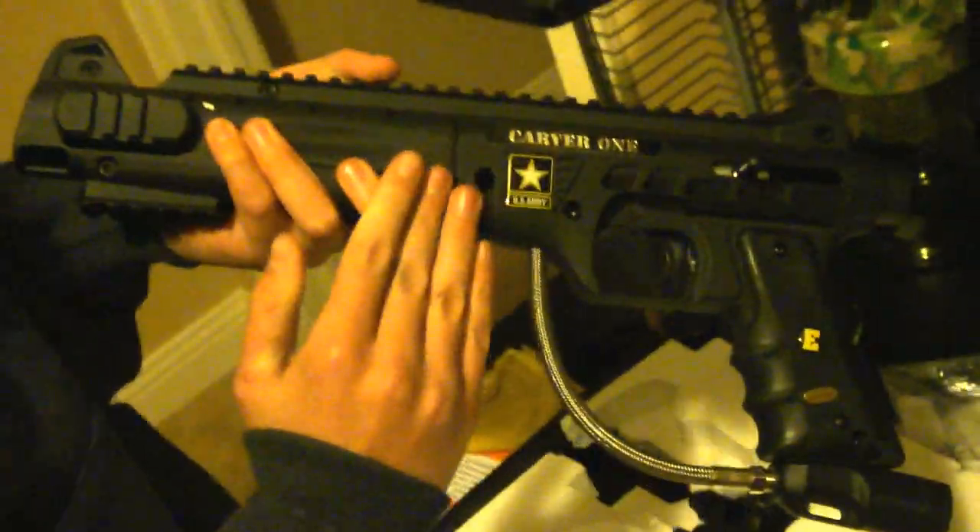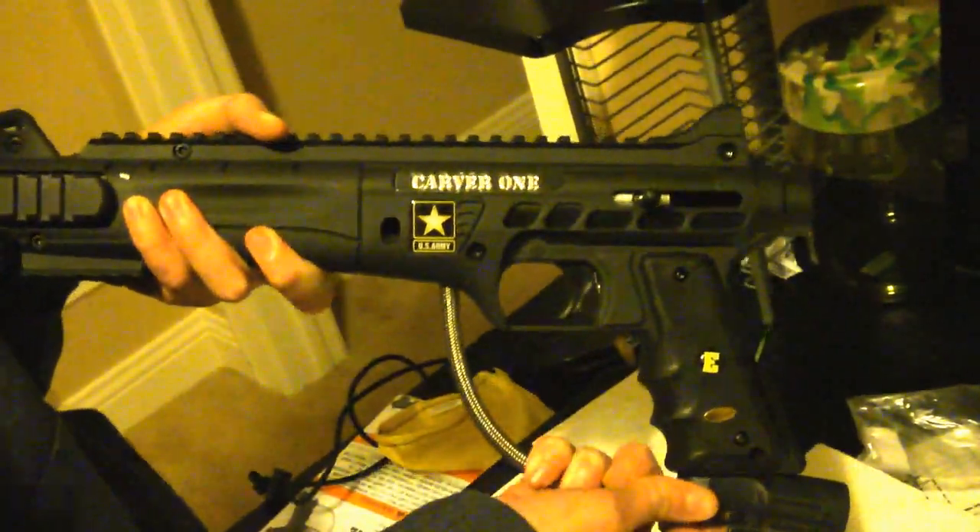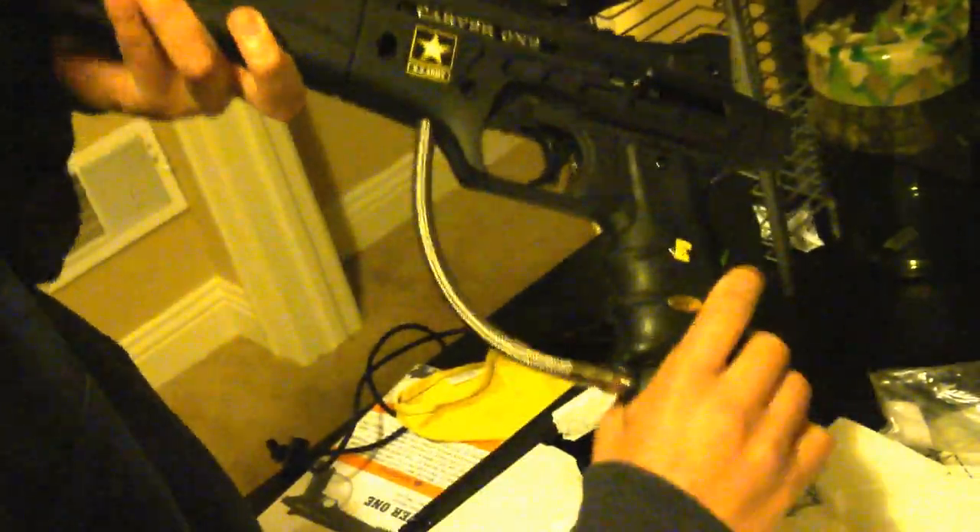Right here is the Carver One US Army paintball gun. I've used it before and I really like it. It has different firing modes. Right here you can see — you put an Allen wrench or a stick in there and it will turn on the green light flasher.